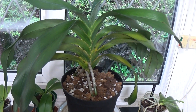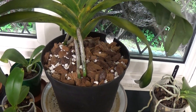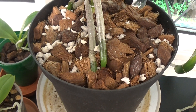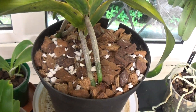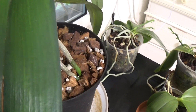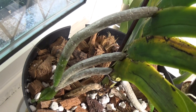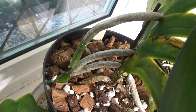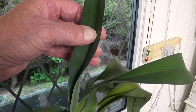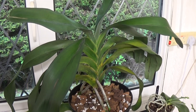I've got the Angraecum sesquipedale in here. It's a pity these sesquipedale always have floppy leaves, but if you remember it was putting out two roots on this side — they've grown and are almost going into the compost. On the other side there were three. I haven't looked at them for a bit — yep, they're exactly the same, going right down into the compost. So that's doing fine, and it's put this new leaf up here, which is lovely. Angraecum sesquipedale.